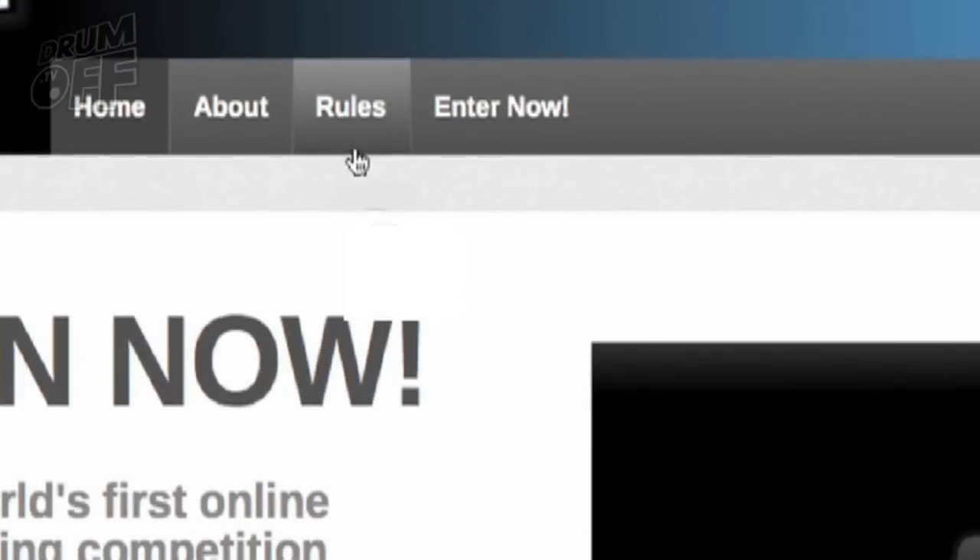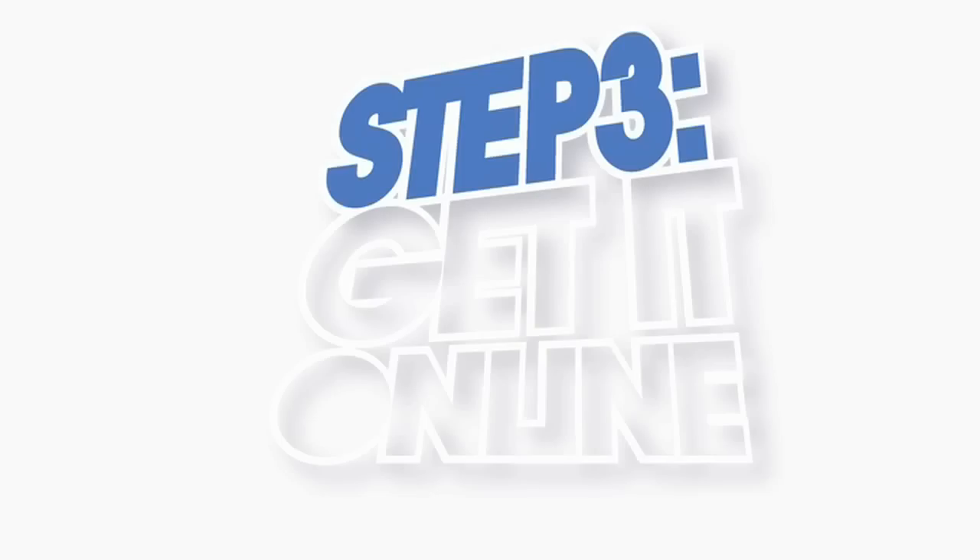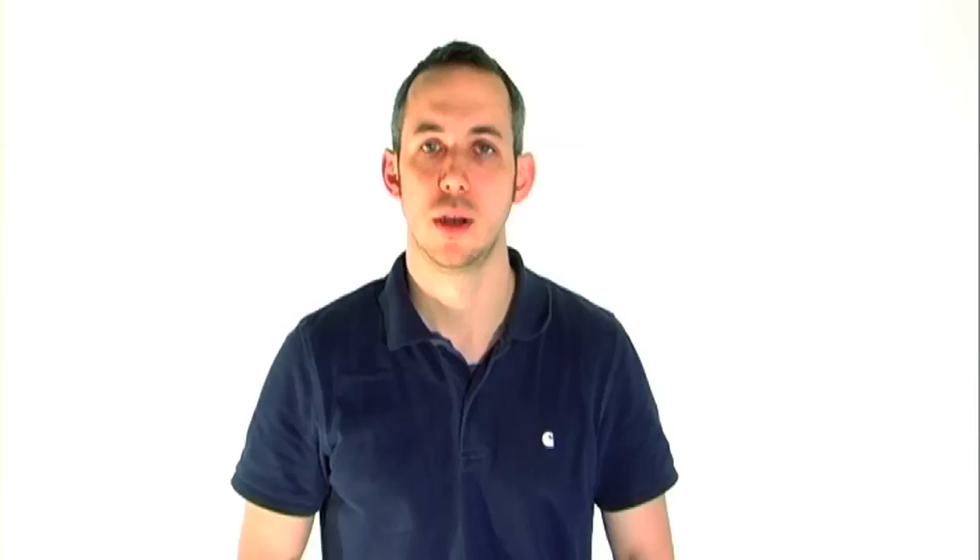You'll find all the rules on the main menu bar. Step three: get it online. Drum Off uses YouTube as its video source, so upload your video there. There's a link to the entry form on the main menu bar — you'll find all the instructions you need there.